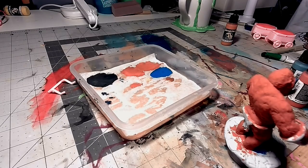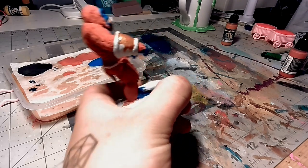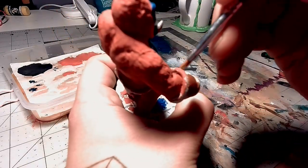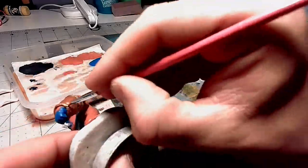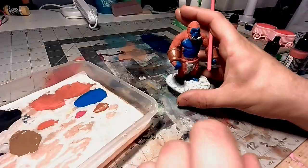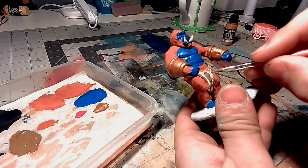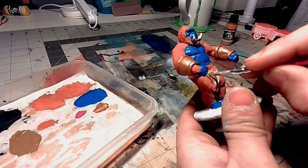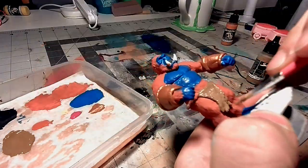Next, I'm going to be basing the bracelets or bracers, whatever you want to call them, with this aged bronze that I have. Back to a slightly wider brush to get better coverage on the bracers. I'm now hitting the loincloth and belt with a very light brown color. At this point, I hadn't decided if I wanted it to be a fur or leather loincloth, so I was using a color that would have been neutral to either, so I went with a light brown.